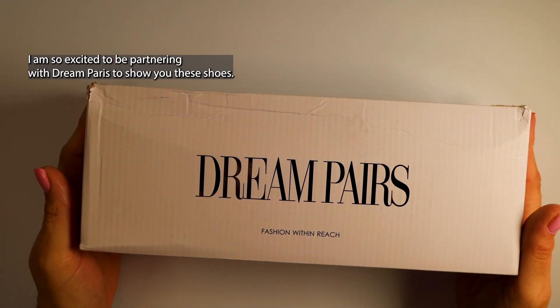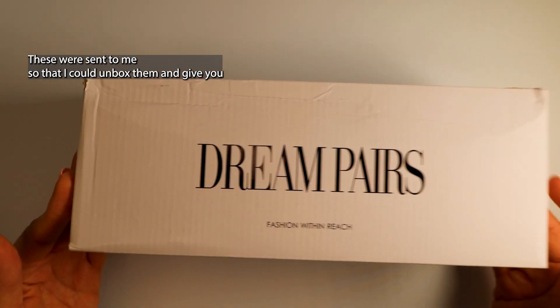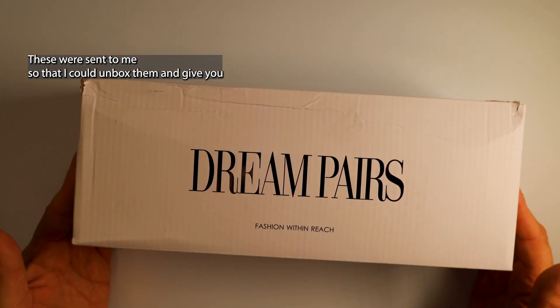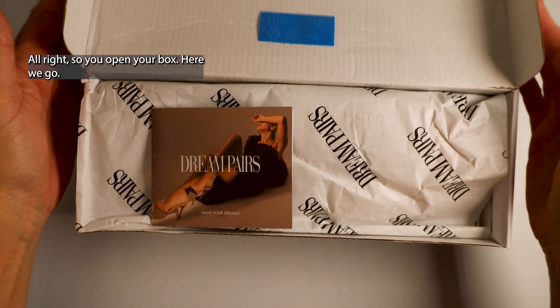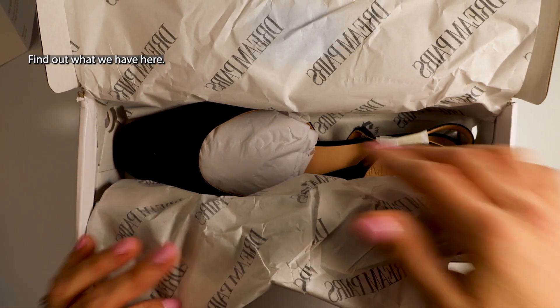I am so excited to be partnering with Dream Paris to show you these shoes. These were sent to me so that I could unbox them and give you my initial opinion. All right, so you open your box. Here we go. Let's find out what we have here.